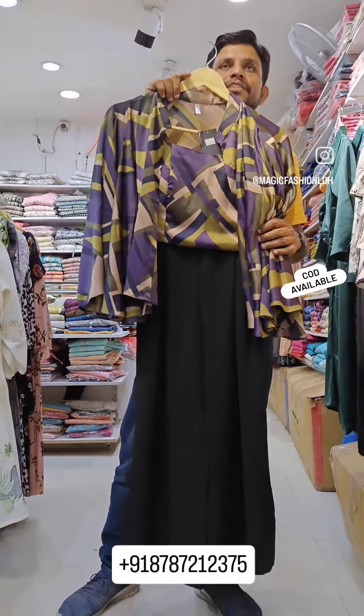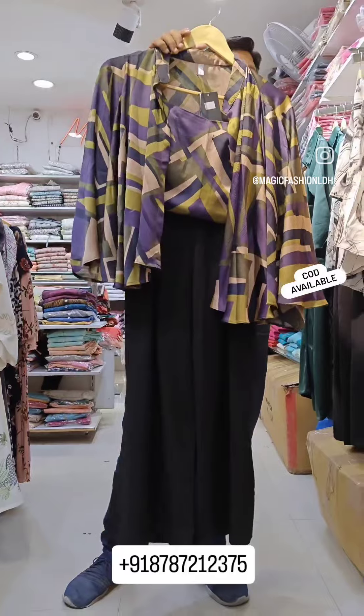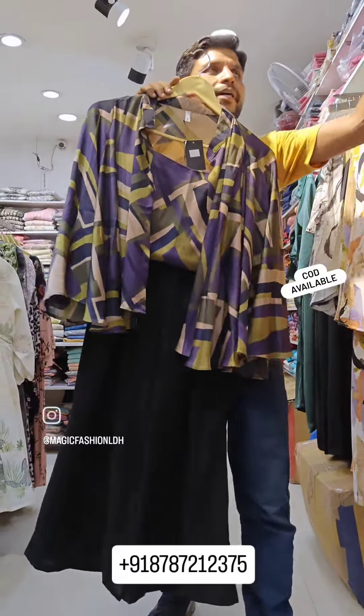Good afternoon, all customers. Welcome to Magic Fashion Duriana. I have brought you some quad sets. You will get various colors and designs. We have a buy-one-get-one offer.